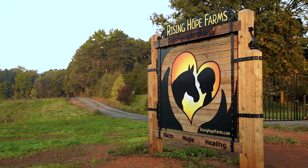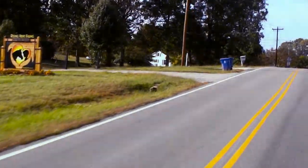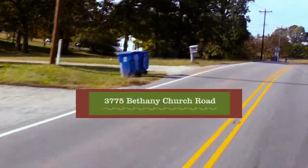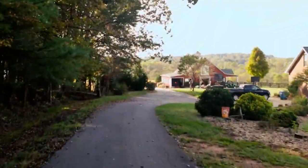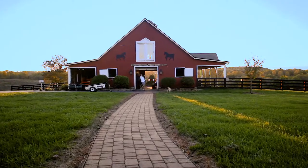About 500 feet south of the Rising Hope Farms sign, located down the asphalt driveway, you will arrive at the Rising Hope Farms barn. Park your car and head to the barn.